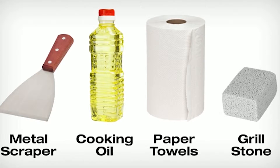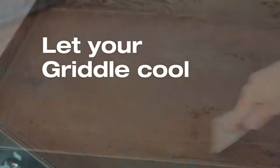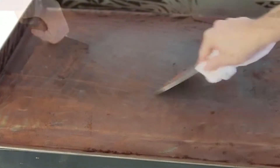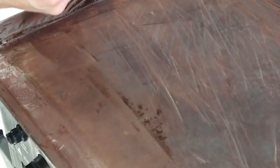Step one: Turn your griddle on to high heat. This will loosen up any rust or debris so it will be easier to remove. After about 20 minutes, turn the griddle off and let it cool down. Then use a metal scraper to scrape as much corrosion off as you can — a metal spatula will also work fine. Do this step dry; don't use any water, as water is one of the major causes of rust.